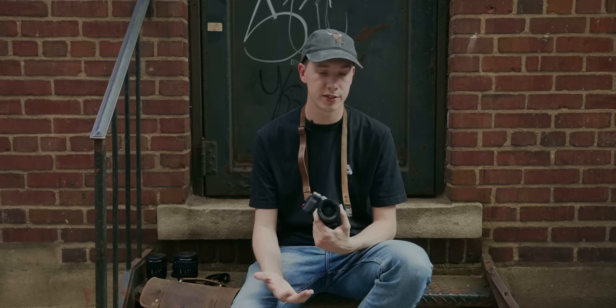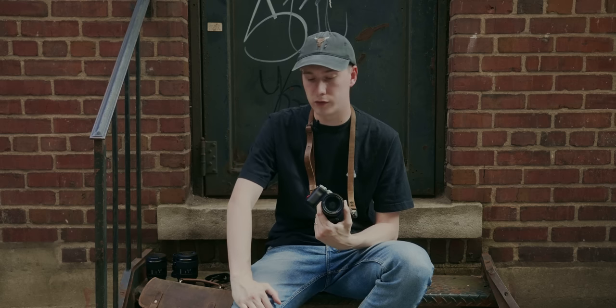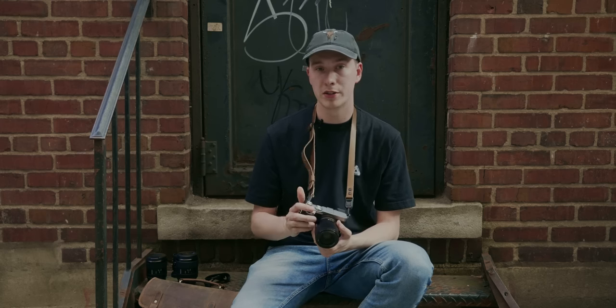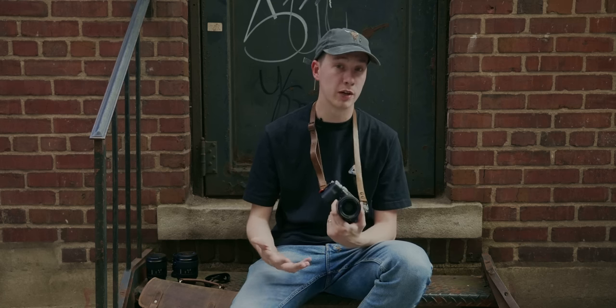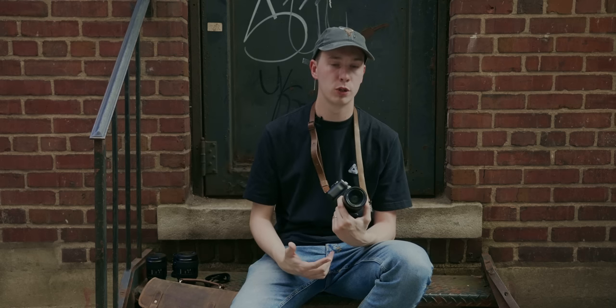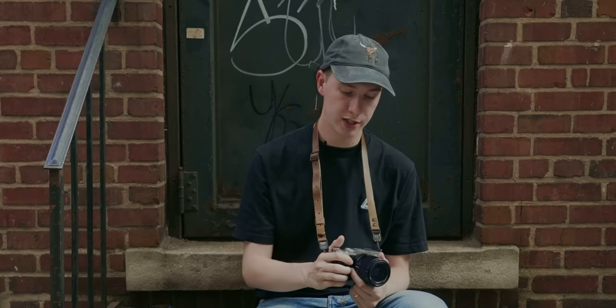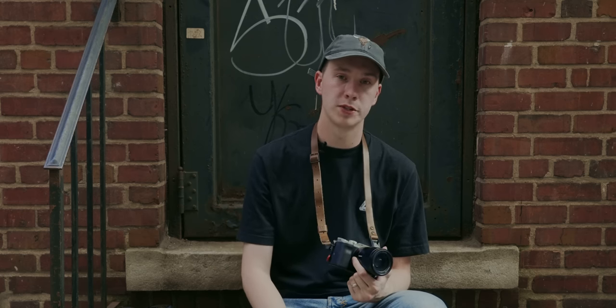Anyway guys, thanks for watching. I hope you enjoyed this video. If you found something helpful or have any questions about the bag, just comment below and I'll try to point you in the right direction. If you enjoyed this, feel free to check out my other videos — I have a lot of videos about the Sony A7C if you're interested in learning more about this camera and which lenses to buy. I also have a lot of photography-focused videos on my channel where I actually go out and take photos — those are my favorite to make. Please remember to like the video and subscribe so I can continue growing, and I hope I can inspire you to get out and take more photos.